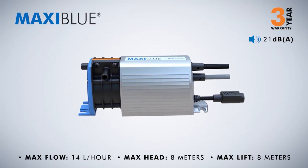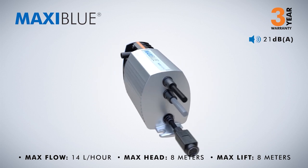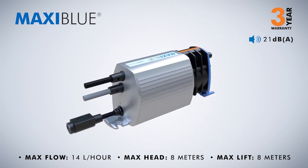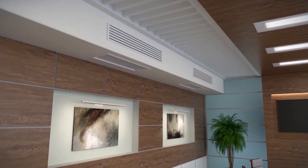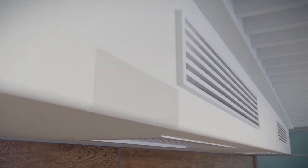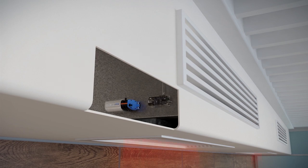Maxi Blue — supplied with a 3-year warranty. Ideal for offices and conference rooms, the Maxi Blue is designed for high humidity environments and available with multiple sensing options. Its high performance and efficient pumping technology make it ideal for both split and fan coil systems.